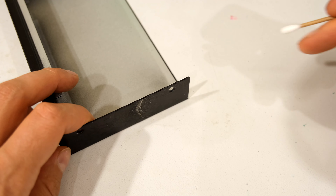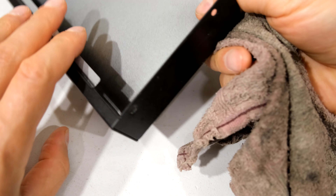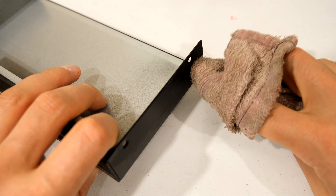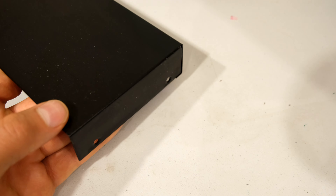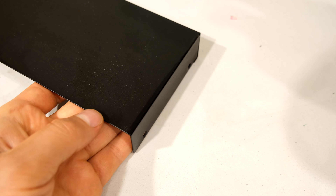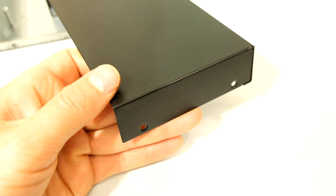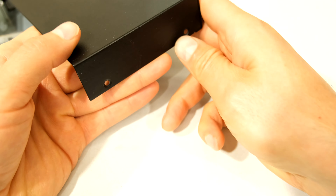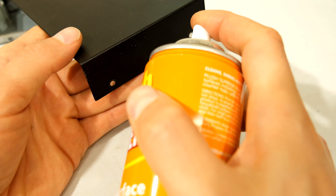If you have a look at that, you can see it's already improving. There was the water residue and look — it's already getting better. I'll do this again. You can see there is a considerable difference now between that side and that side — you can see how it is taking away that residue.